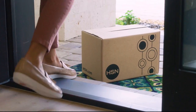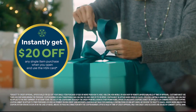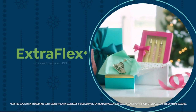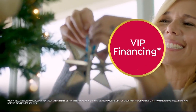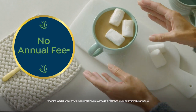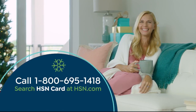Tis the season to be a VIP. Apply for the HSN credit card and instantly get $20 off when you're approved. As an HSN card member, you'll get all kinds of perks like extra flex on jewelry, beauty, and fashion purchases all day, every day. Plus VIP financing, VIP easy returns, exclusive offers, and there's no annual fee. Apply now. Call 1-800-695-1418 or search HSN card at HSN.com.